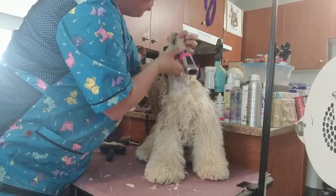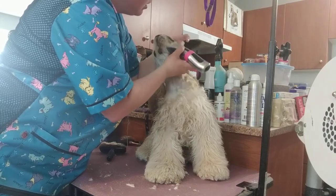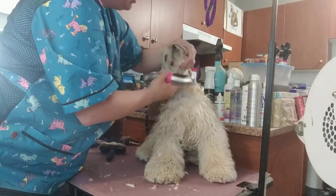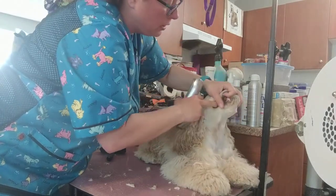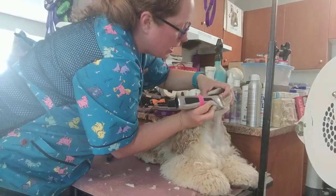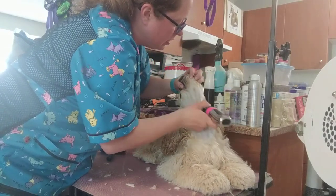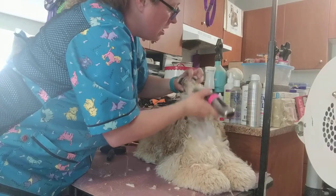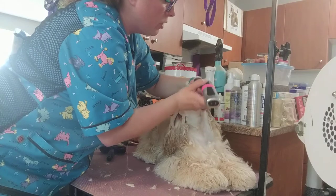You really want to clean up well under the chin to give a nice appearance. I always stretch out the lip and make sure I get in those lip folds, because if you don't, they can get a lip fold infection — and it stinks, it hurts them, and it's completely avoidable.